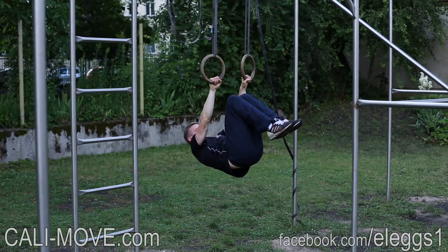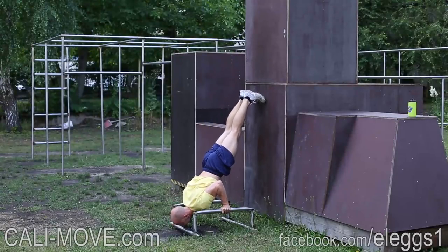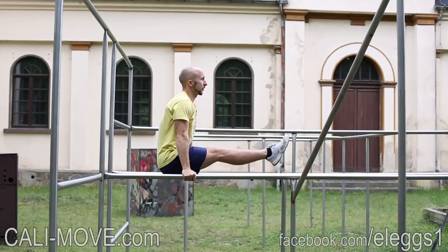In this program we included some more effective advanced bodyweight exercises like pseudo planche push-ups, archer pull-ups, toes to the bar, and pistol squats.